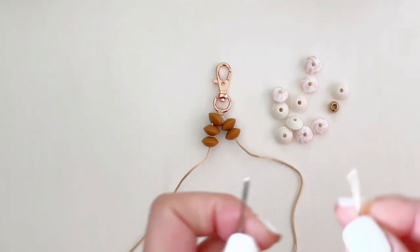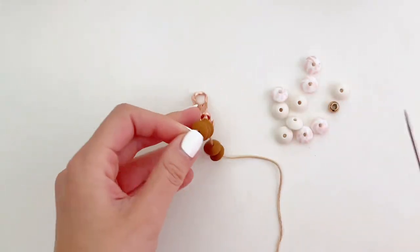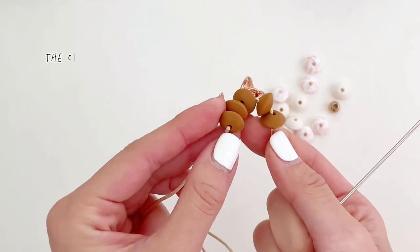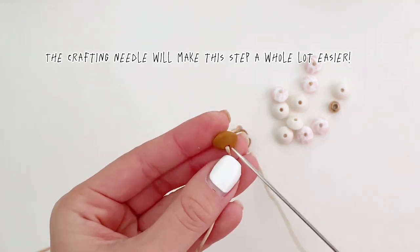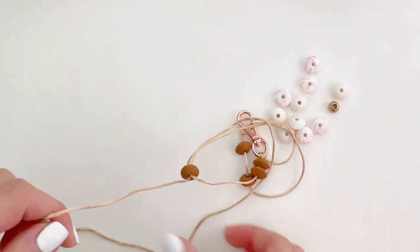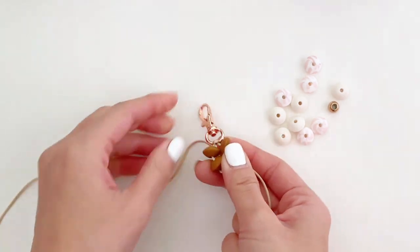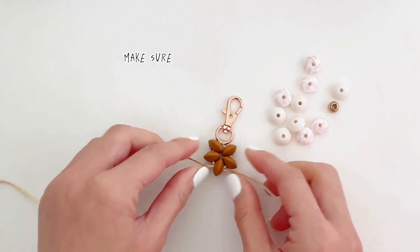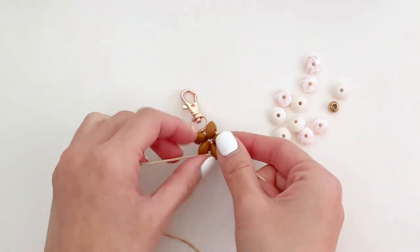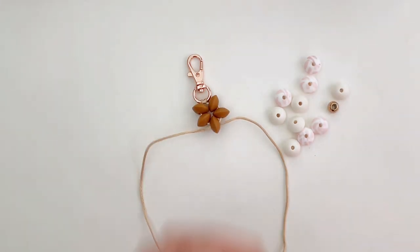For this step, I find that the crafting needle is just really useful and saves me so much time. Once the string has gone through the hole of the last bead, make sure you pull both ends of the string tight and make the necessary adjustments so you have a flower shape. If you don't pull the string tight, the beads could potentially slide around the string, and it's just not a good look.